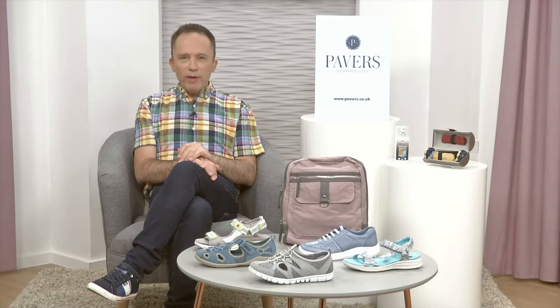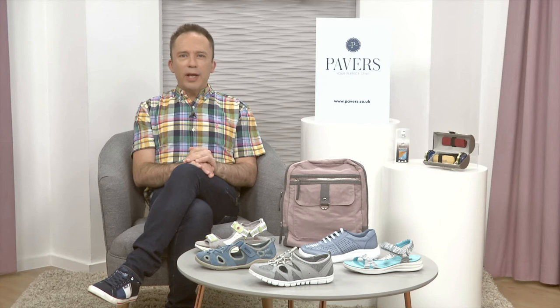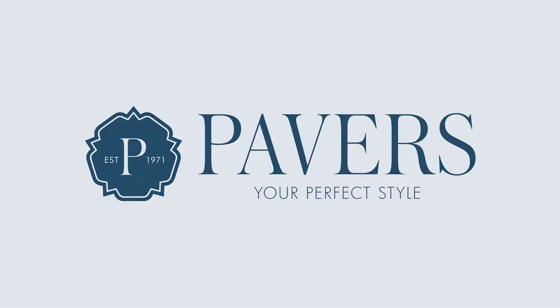Right now, you and I are going to really, really enjoy this show because it's time to pack a picnic because we're off on a wander. We've got a brilliant selection of sandals, shoes and trainers for you to get out and about, because getting the fresh air and the sunshine is exactly what we need right now. Linda's ready. I'm ready. Let's do this.